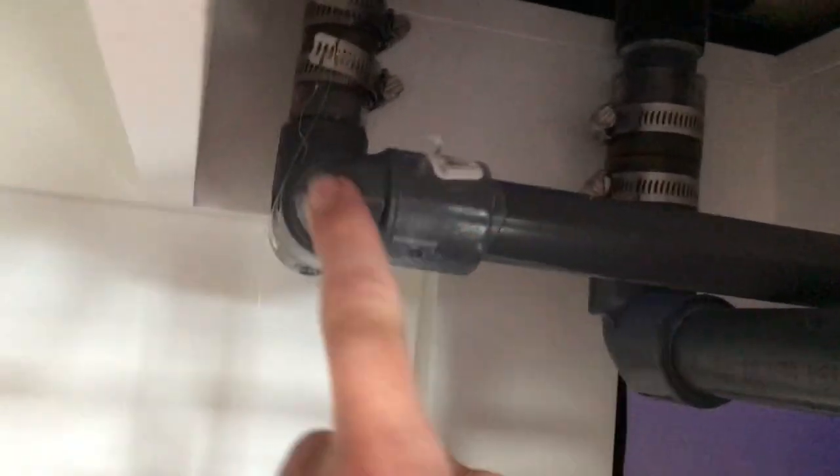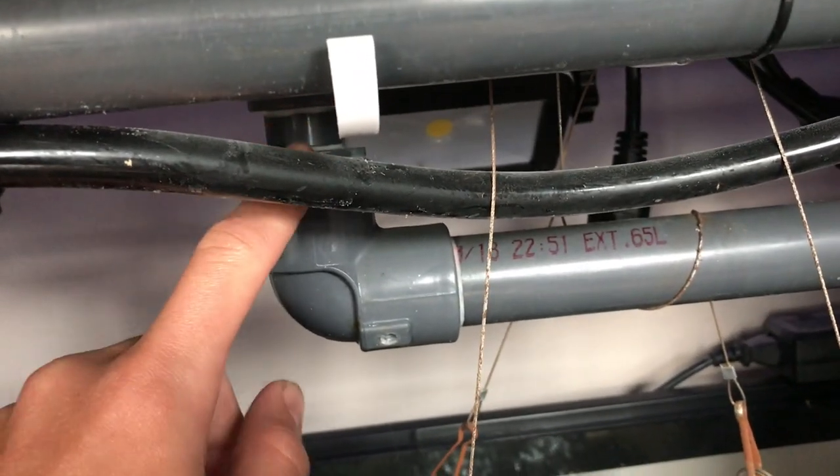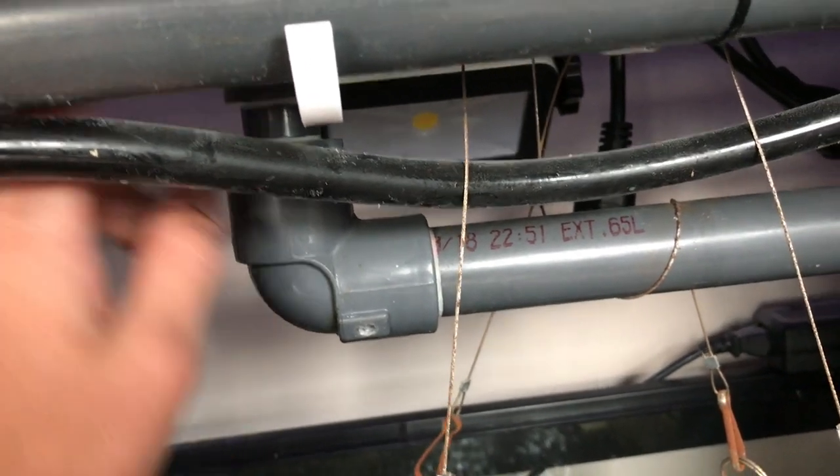It's the exact same on the other side - three-quarter inch pipe with the same engineering: 90, 90, back up to the bulkhead. The pipes are held up with PVC pipe hangers right here, which are really helpful so the pipes don't sag and there's no pressure on the fittings. So that's the return side: one-inch from the pump, through a check valve, 90-degree elbow with a reducer down to three-quarter inch, through a T-fitting, then split into two lines going back into the tank.